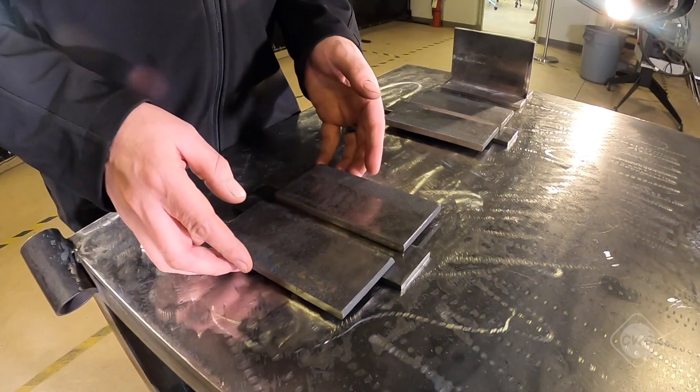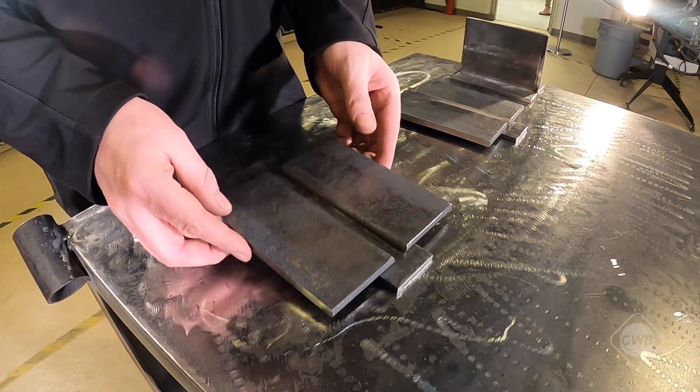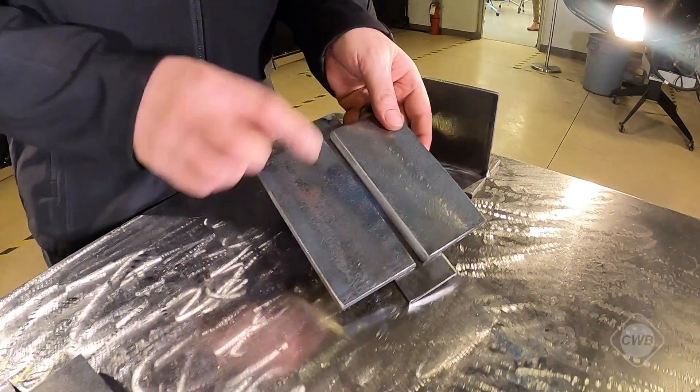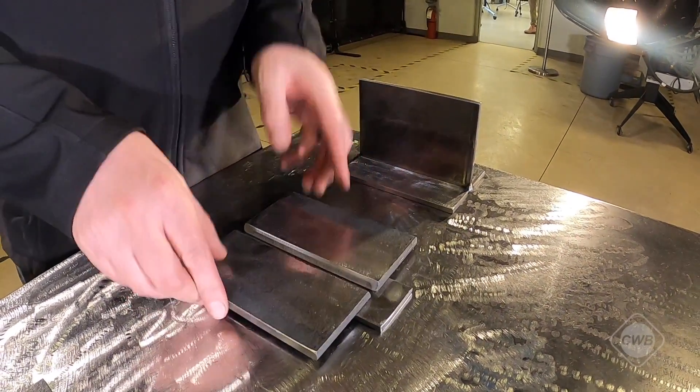As you can see, option one, called a 1GF plate, has the fillet and the bevel built in. Option two is a v-groove on backing with a separate fillet weld test in a t-joint.